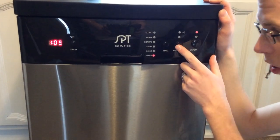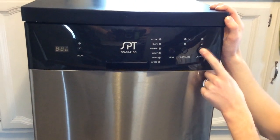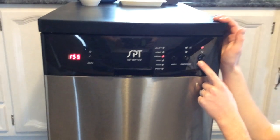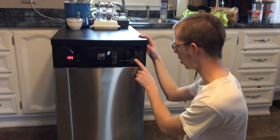Then you have your start and stop button, and that powers off the machine. You can just leave it turned on all the time if you want. Because it's portable, you unplug it to move it and put it away to store it out of the way.